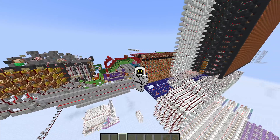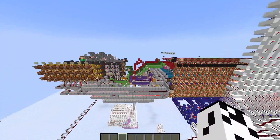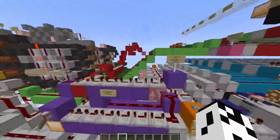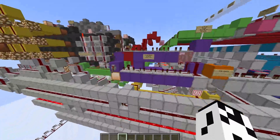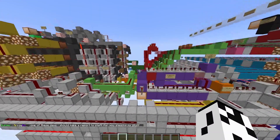Hey guys, this is Myst, and today I have a fun little demonstration of my serial CPU. It's not crazy fast, but it's not slow either. It's 1 over 5 hertz, and it does have a little stall during conditional branches, which is fine.